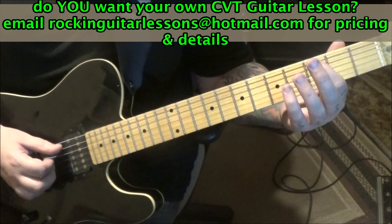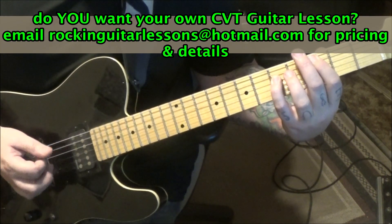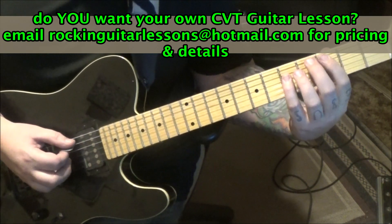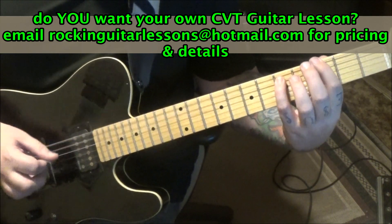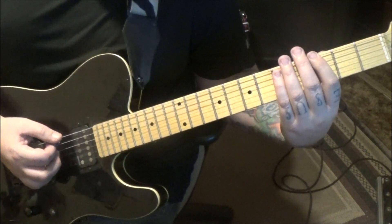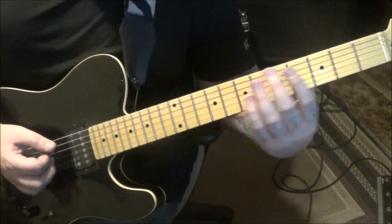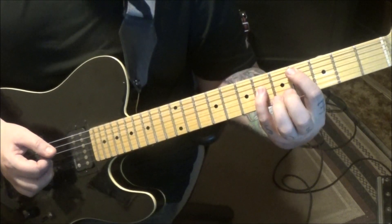Then a C power chord - three on the a, five on the d. Strum, strum, palm mute. You'll palm mute the three on the a twice, then the power chord again. Then back to the groove on the G power chord. This time he throws in an open e palm mute right before the G. Then back to the C chord.